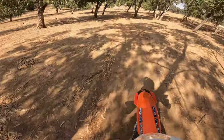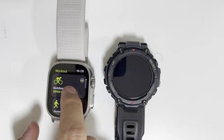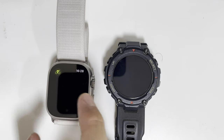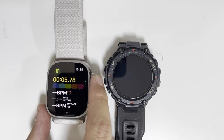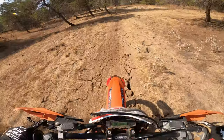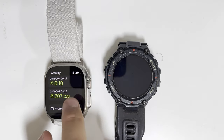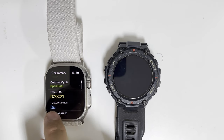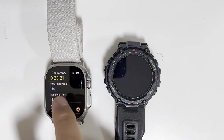The most disappointing thing on the Apple Watch Ultra — or maybe all Apple Watches — is that there's no dirt bike option. On all my watches I've been using 'outdoor cycle' to record the track. But for some reason, when I finished riding and ended the workout, I went to the Activity app and it showed I rode for 23 minutes, but the total distance was zero and the average speed was zero.